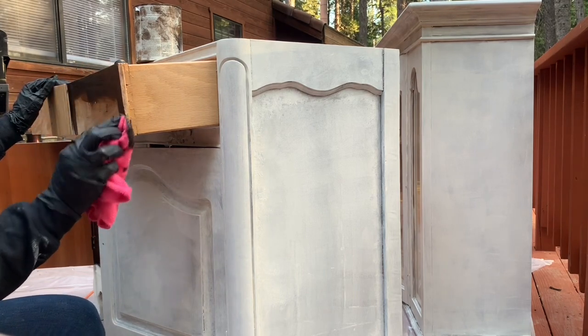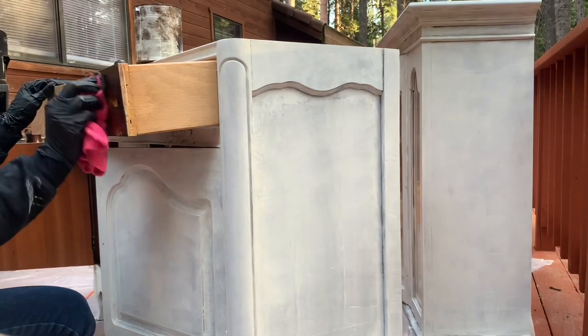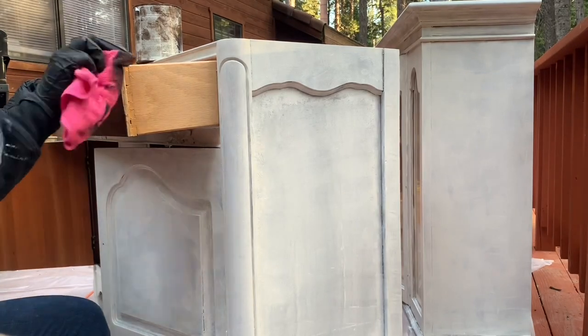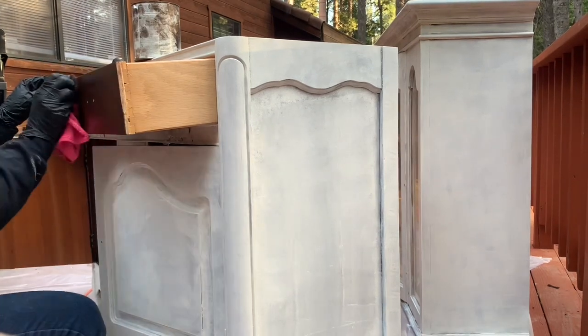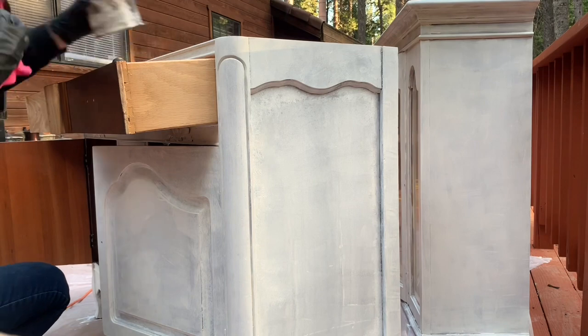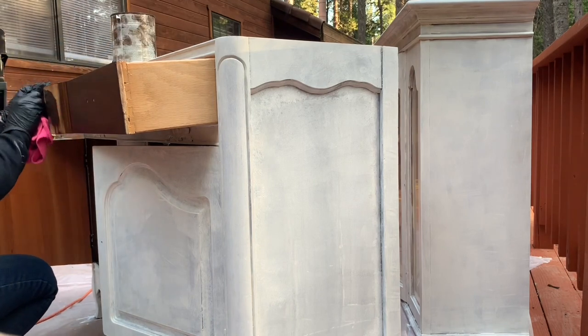The top drawer, as I was sanding it back, had just the most beautiful grain, so I decided to stain it in the Kona, which is the same stain they're using throughout their entire kitchen — the beams and all that kind of stuff throughout their house. I thought this was a good way to tie it in with the rest of their home as well.